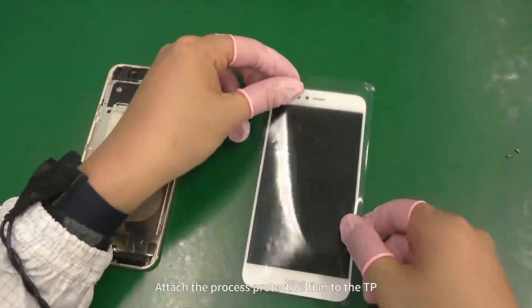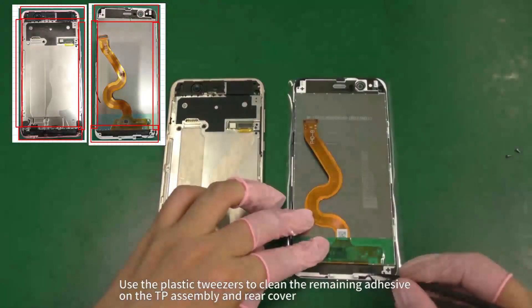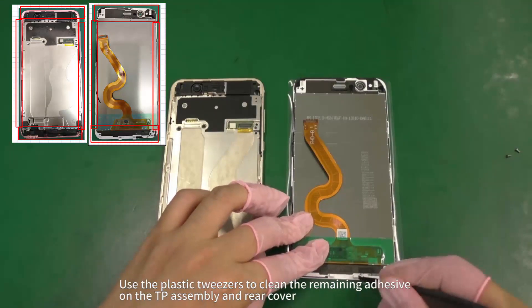Attach the process protective film to the TP. Use the plastic tweezers to clean the remaining adhesive on the TP assembly and rear cover.